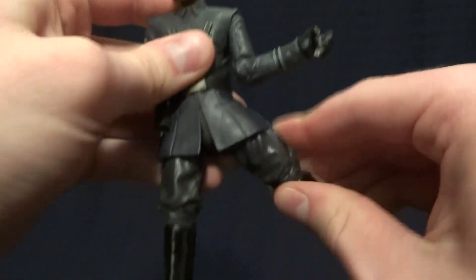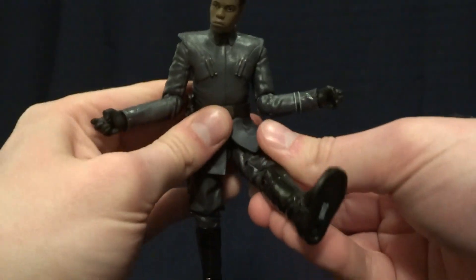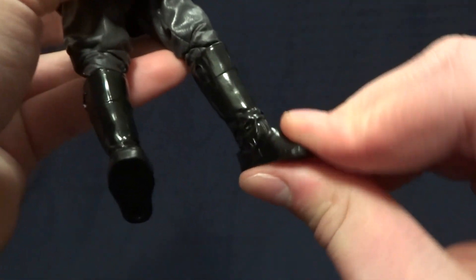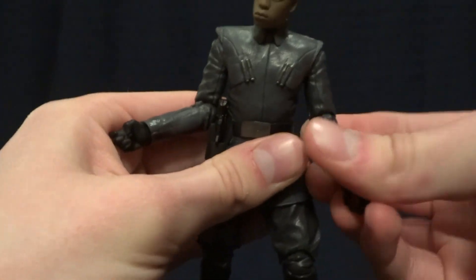He's got a single ball peg in the torso with an excellent range of motion, T-jointed hips with a decent range out to the side and pretty good forward movement, a thigh swivel, double-jointed knees, and a hinged ankle with an ankle rocker. Overall I think they did an excellent job with this figure.